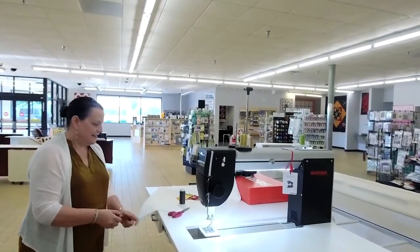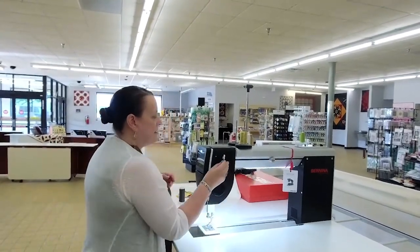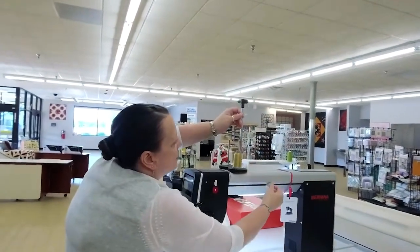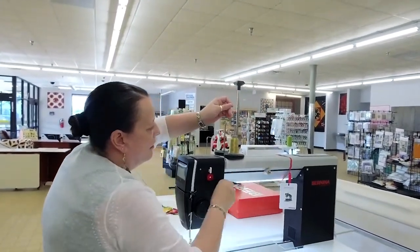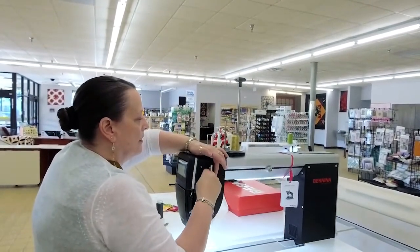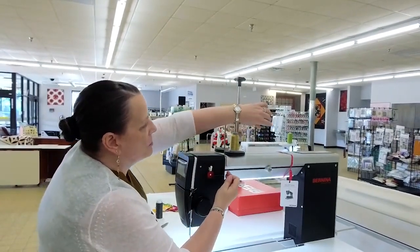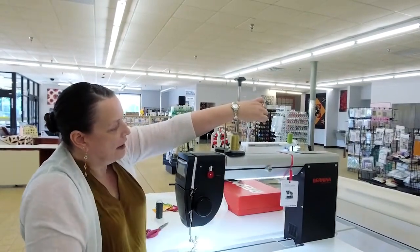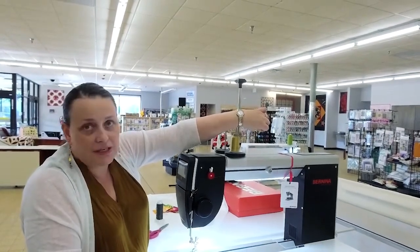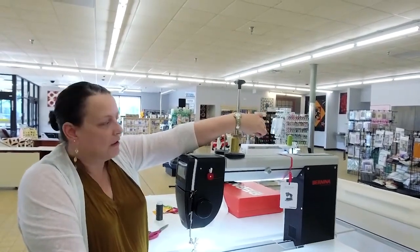Ruth was asking about a two-and-a-half inch block — yes, these are mini charms. The sandwich is kind of a white background — batting and white fabric. I kind of wanted my bobbin to match. When I'm using Glide, I've found with this machine I do have to hang on to it a little bit because it tends to pop out of the tension disc when I'm winding a bobbin. That's why I'm doing this — if I was using cotton, it wouldn't even be an issue.